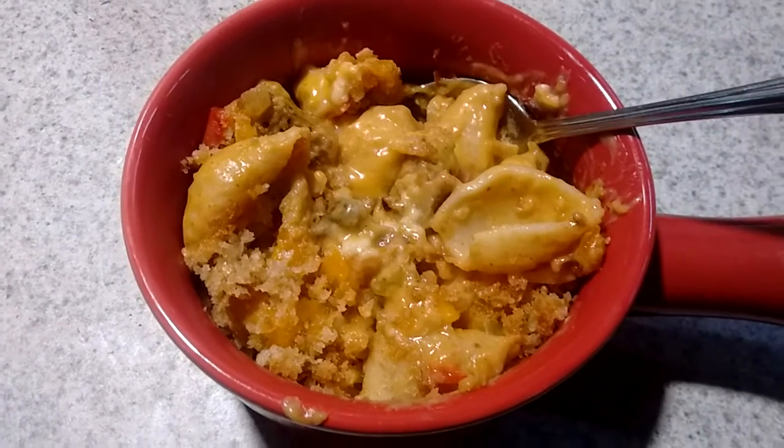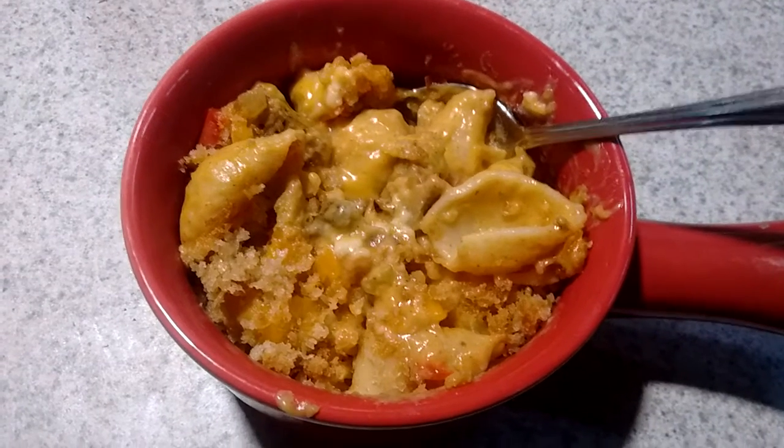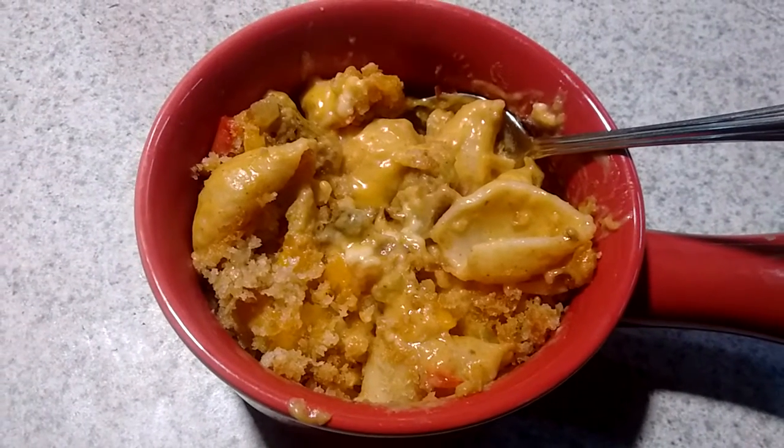The recipe will be on my blog and I'll have a link to it in the description. See you later guys!